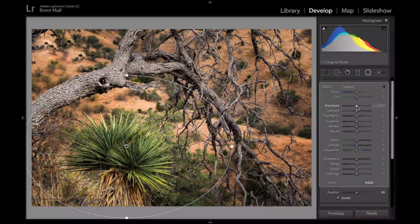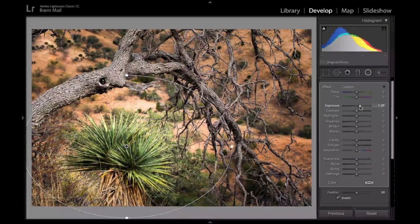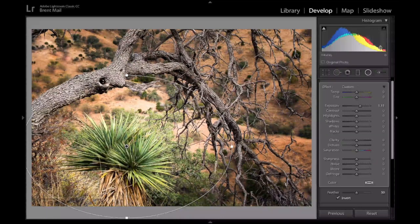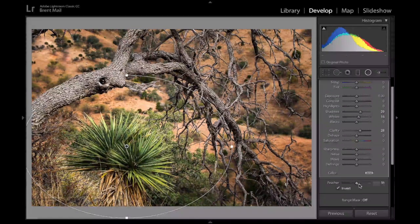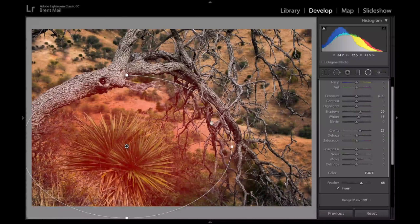Because of the histogram, I'm going to up the exposure slightly of the yucca plant. I can go radical and make the histogram more even, but then it just looks too bright, especially the background. So I'll just up the whites a little bit and up the shadows, and maybe do the clarity. I may feather it a little bit more — that creates more of a gradient from the outside of the radial filter to the middle. That's the feather.